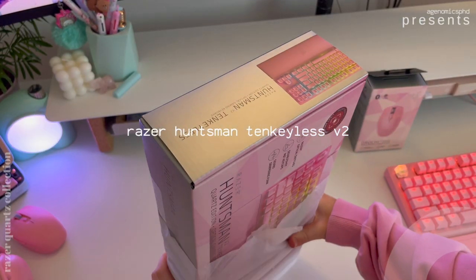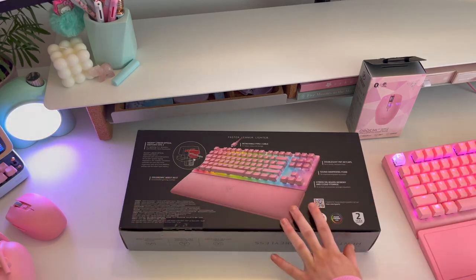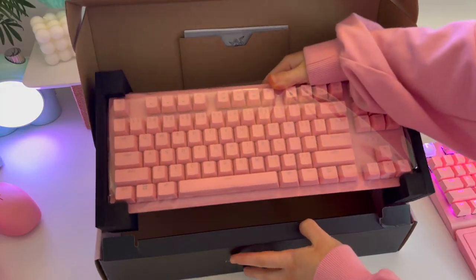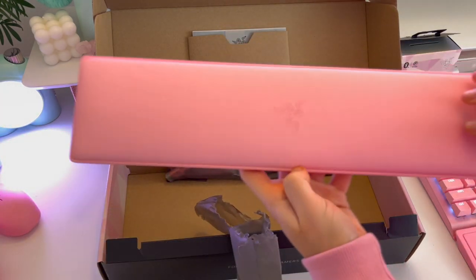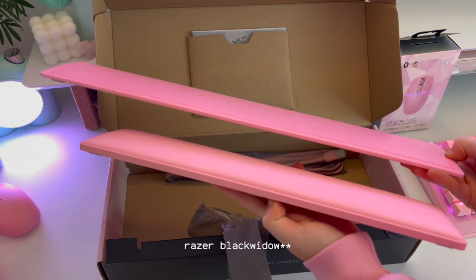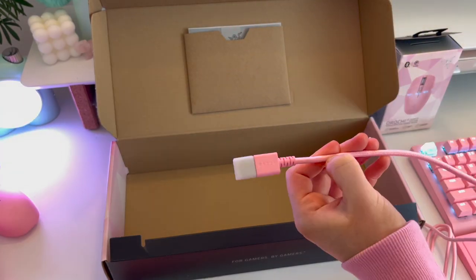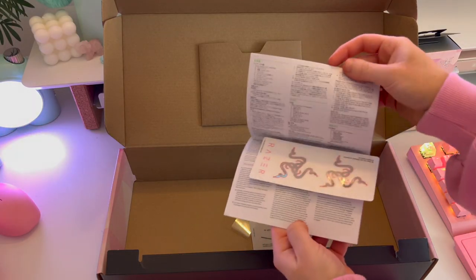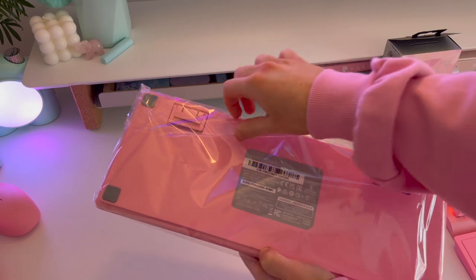Moving on to the keyboard — this is another product they used to only do in black and white, which they have now released in Quartz. It is the Razer Huntsman Tenkeyless. I do currently have the Razer BlackWidow V3 on my setup, but I was so pleasantly surprised with this one. It's basically a smaller version of what I currently have, but it also has a different wrist rest — this one is foam padded and so much more comfortable. It comes with a cable — USB to USB-C — as well as the instruction manual and your lovely Quartz stickers.